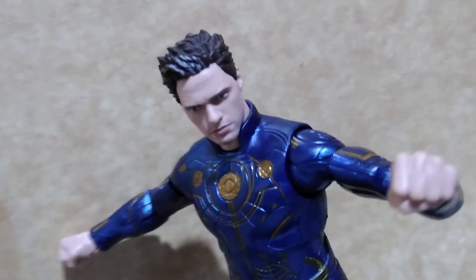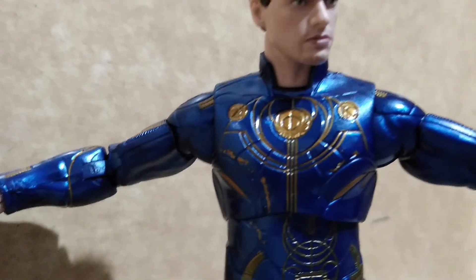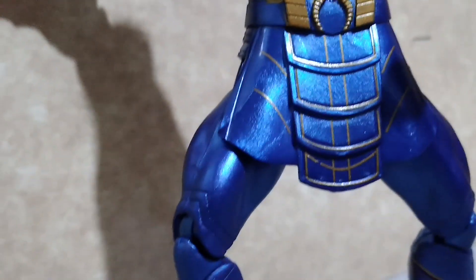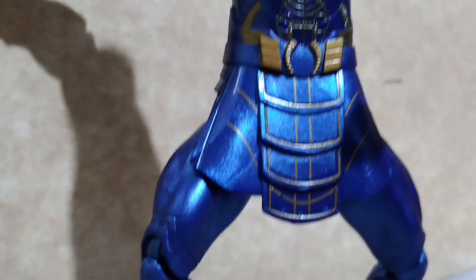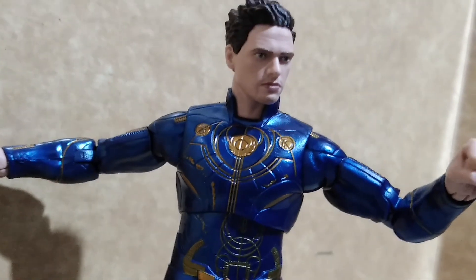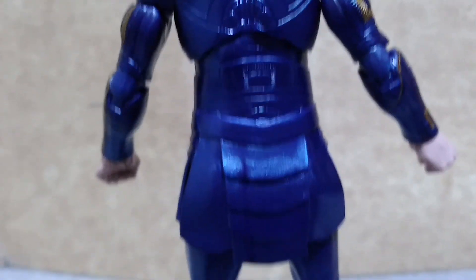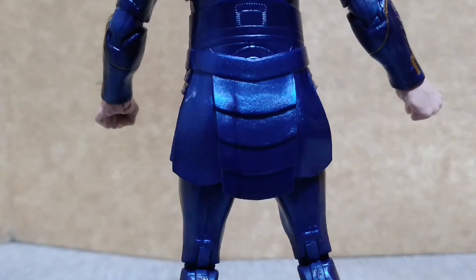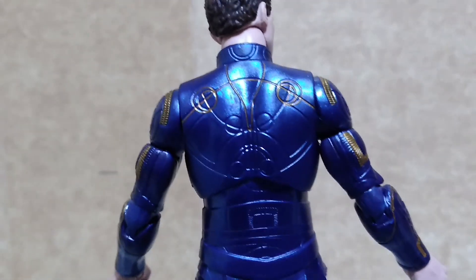Be careful with those gold highlights. If your hands are a little bit on the sweaty side, it might over time either tarnish the paint application or completely erase those gold highlights. And like the other figures in this line, when you look at his backside, he looks like an unfinished figure because there are markings on the suit but no gold highlights.